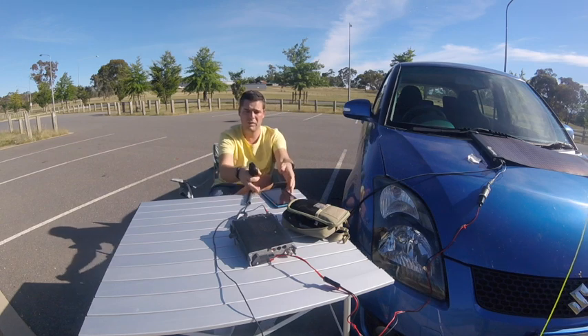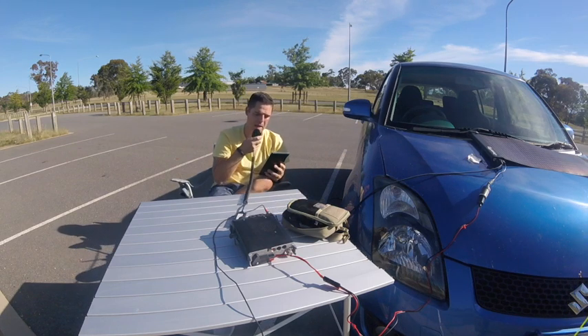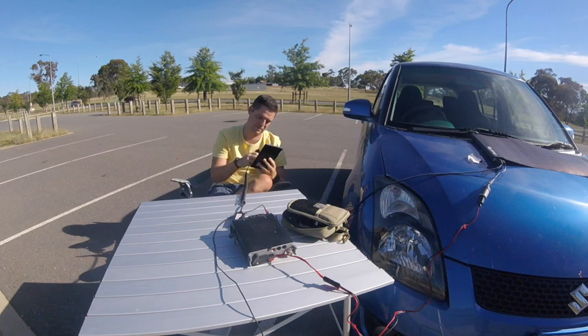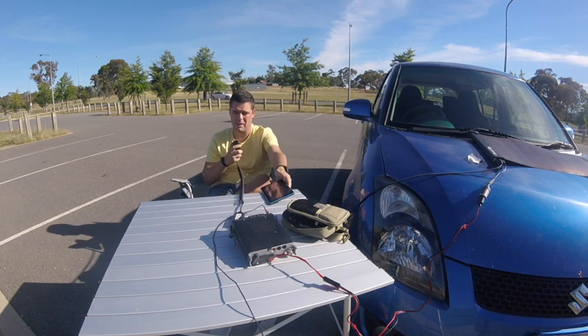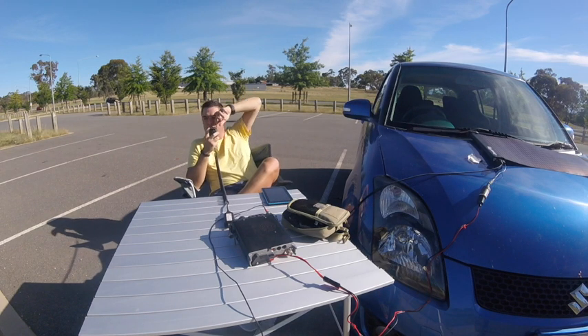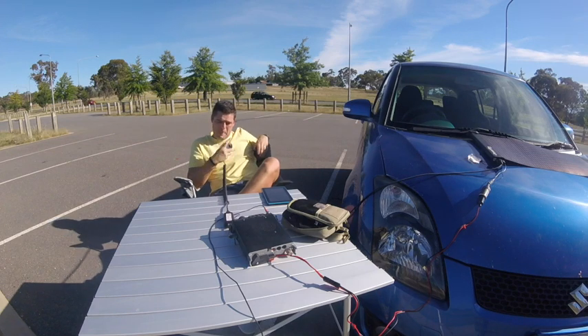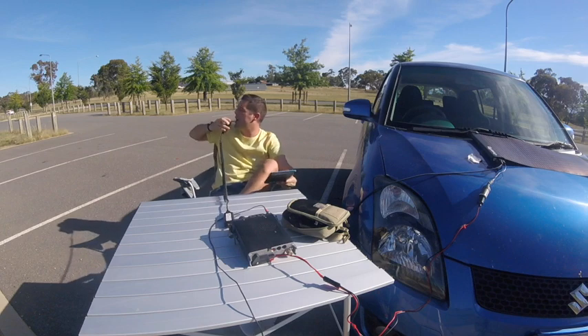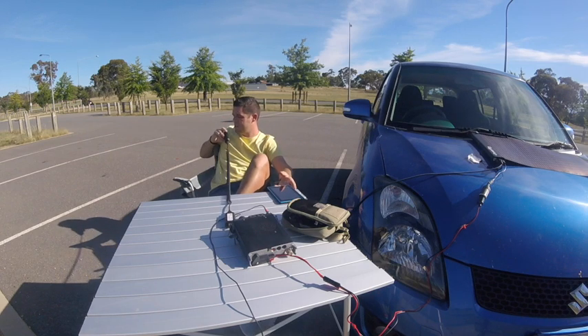Victor Kilo 2, Foxtrot Sierra Alpha Victor 1 — how are you going Brett? You're 5-3. So Wade, I just saw the post on Facebook mate. You're also 5-3. You're doing great for 5 watts. Yeah QSL, thank you. Just out testing some kit while the afternoon's nice and warm. Over. Mate, doing a great job. Alright Wade, I'll let you get on with it mate. Thanks a lot for that. 73. VK2FSAV, VK1FWBD. 73.